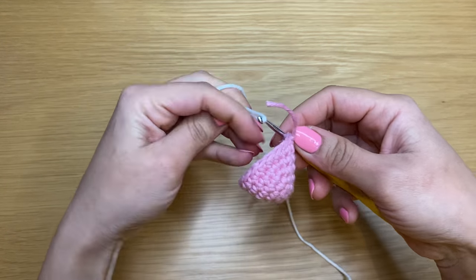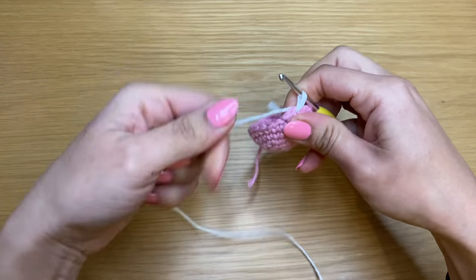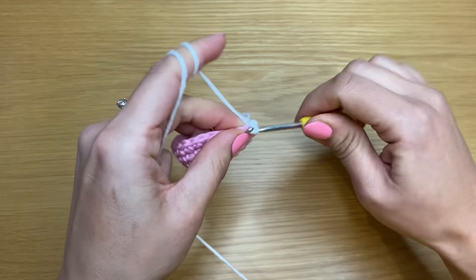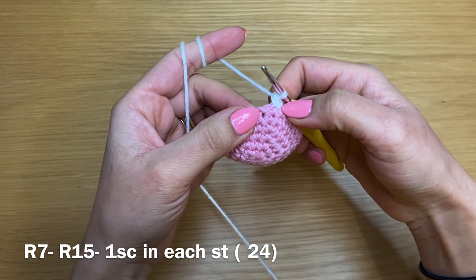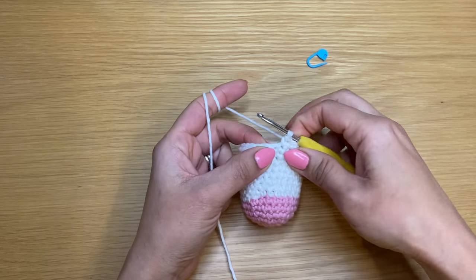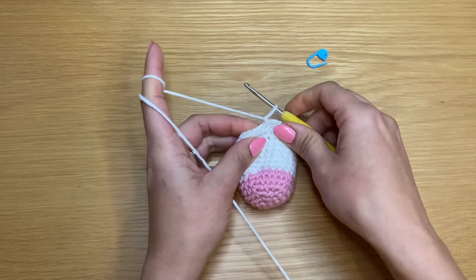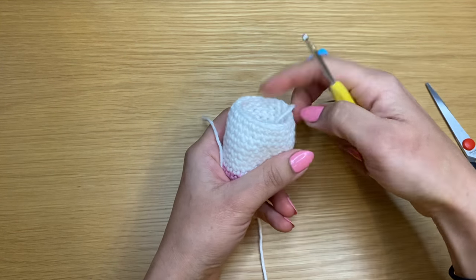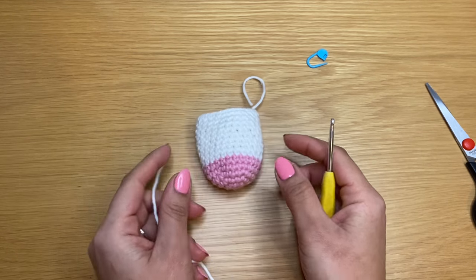Pull the loop out of the stitch and change color to white. Join the white yarn anywhere along the top of your stitches by pulling it through. Chain one to begin, go back into that same stitch and work a single crochet — that's your first of this round. Work a single crochet in every stitch all the way around and repeat nine times to have nine rounds of single crochet. Stitch count stays at 24. Make one more leg the same way, but don't snip the yarn on the second one — we'll join them to start the body.